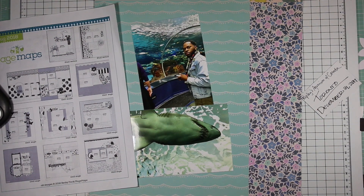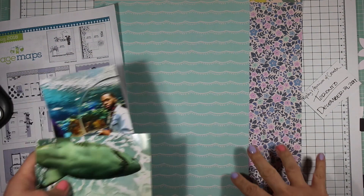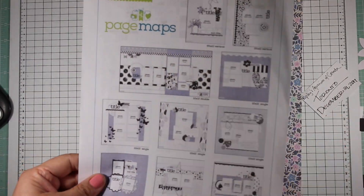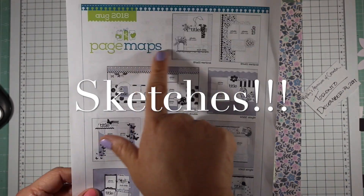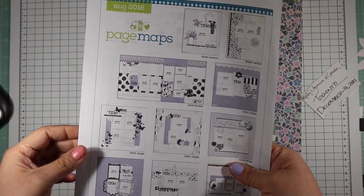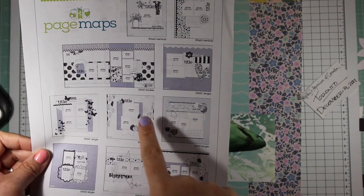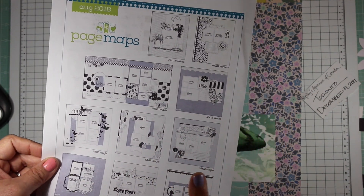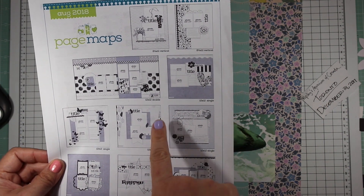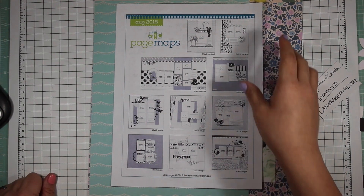Hi guys, I'm back with another video. I was initially going to scrap these two photos and had already started pulling papers for my mini kit Monday kit, but then I decided I wanted to use a layout. I went into my printouts and found Page Maps, using layout number six from August 2018. They have a website with free printables. I'm going to try to stick to it as close as possible — it seems like a fall theme with leaves, but I'm not going to use that.